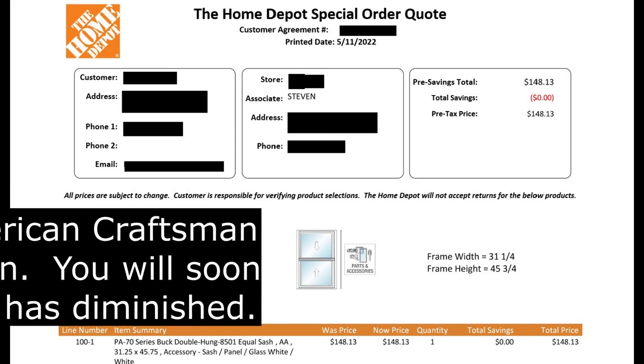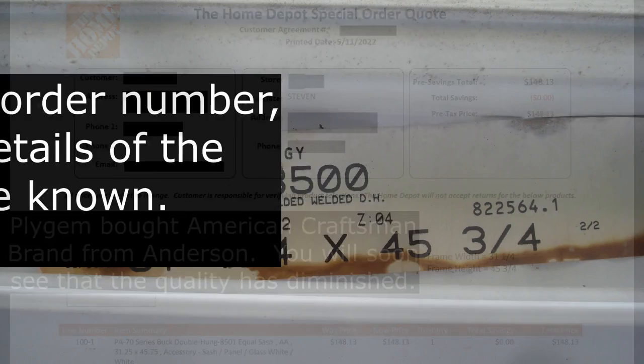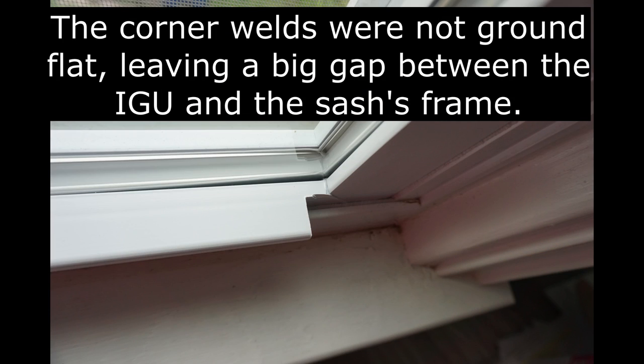I had the receipt for the windows from the previous homeowner, I knew where it was purchased, its model and make, and I had the all-important paper tag on the frame of the window.